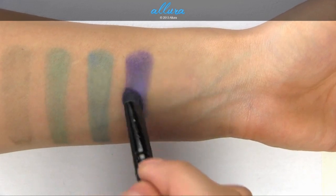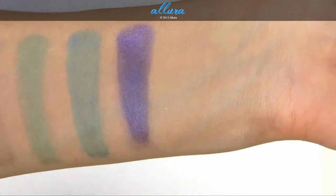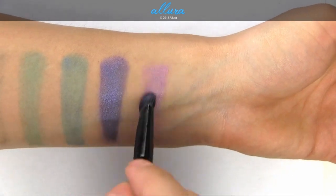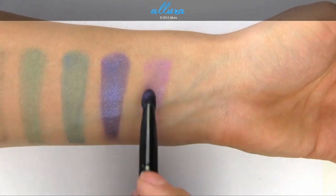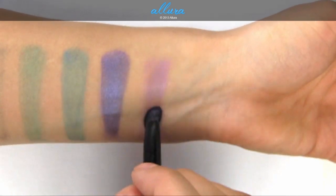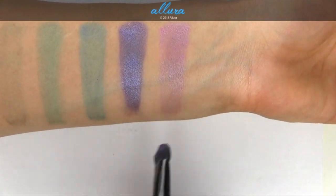And Pink Rebel: that duochrome comes across much better with a damp brush. Adding a little more powder to try to get a nicer finish — not great, but a little better than when you apply it dry.